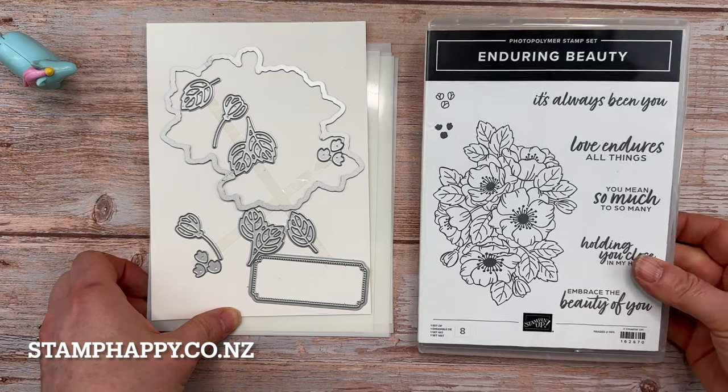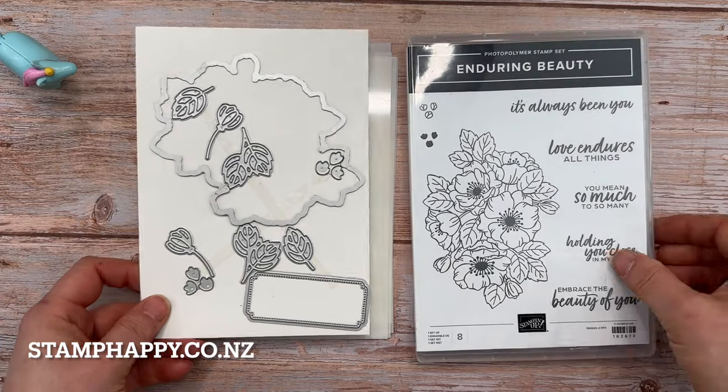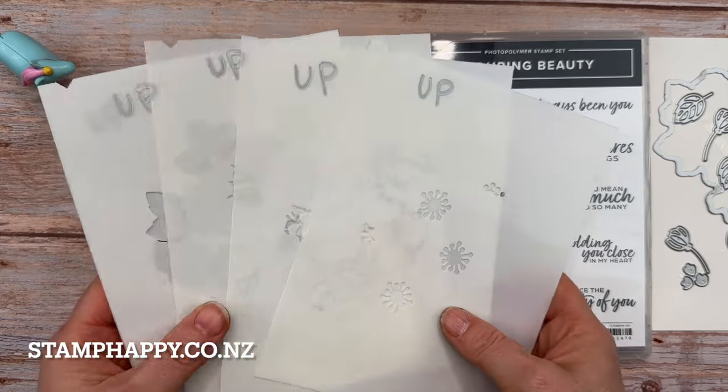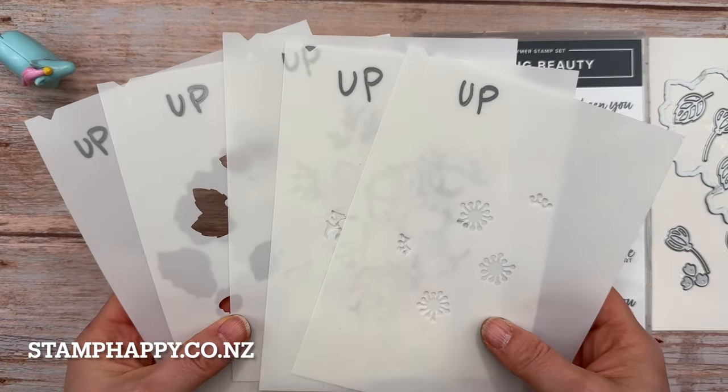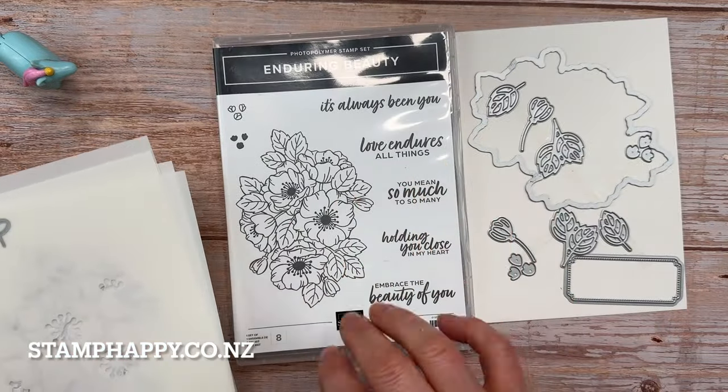This bundle features a stamp and a die set, which is usual, but this one is unique because it also has a set of five coordinating masks. I want to show you how these work in with the stamps and dies.